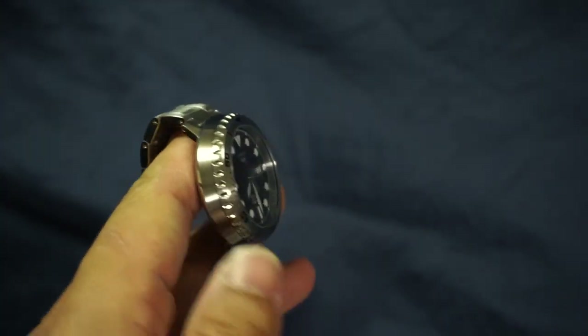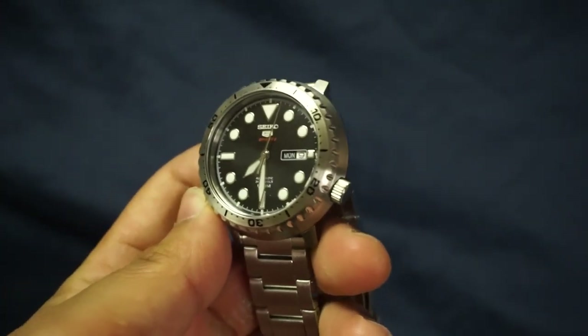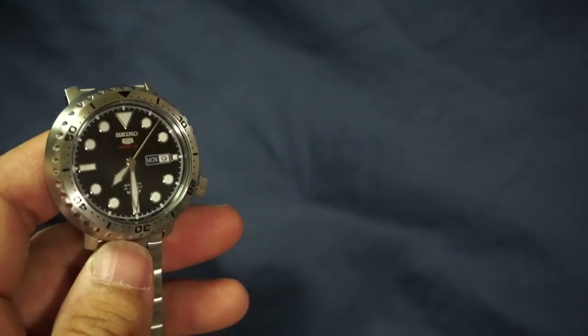I am very pleased and I'm pretty sure you will be too. Anyway, that's all I got to say — I hope you enjoyed the video and I hope this helps you with your next watch purchase. Thanks for watching, bye!